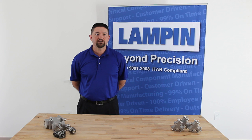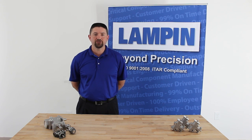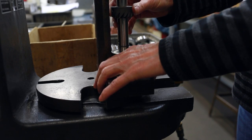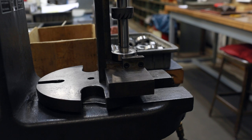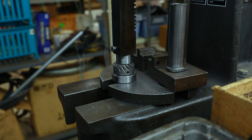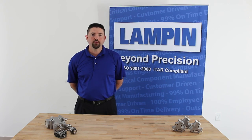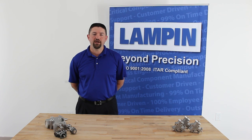In addition to the cast housings, all gears, shafts, and lock nuts are machined by Lampin Corporation here in the United States. Shafts are produced from 300 series stainless steel for high strength and corrosion resistance. Hardened high alloy spiral bevel gears allow for quiet smooth operation at high speeds and high loads. High quality double shielded permanently lubricated ball bearings ensure quiet operation and long service life.